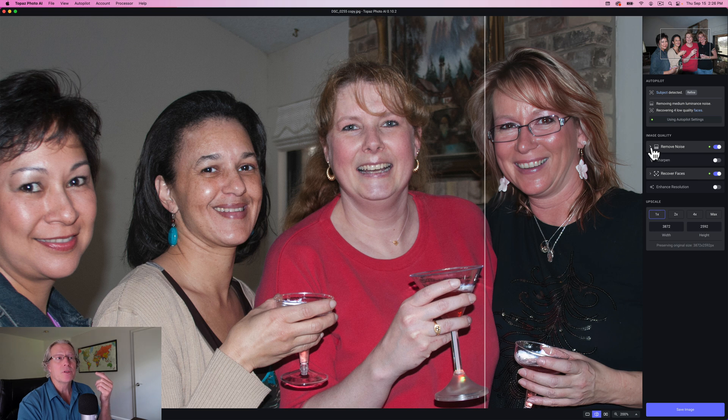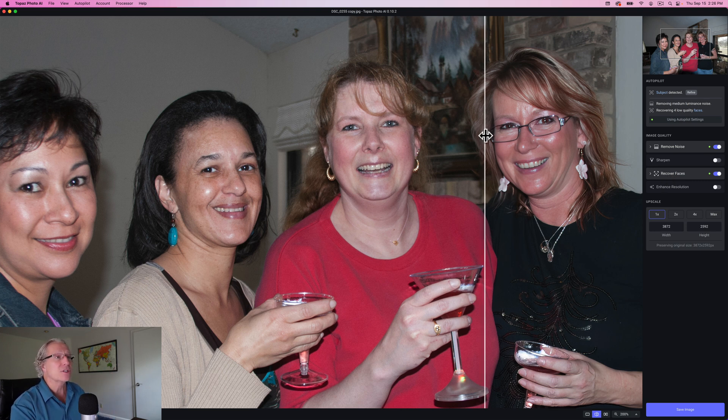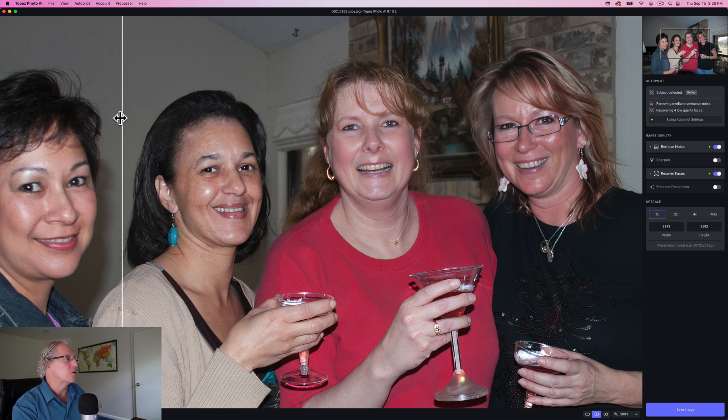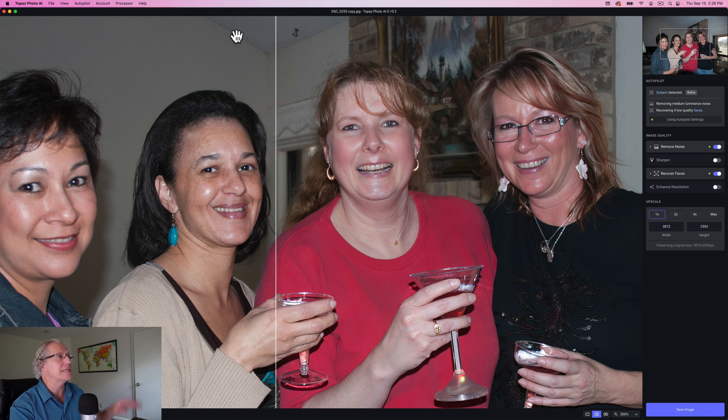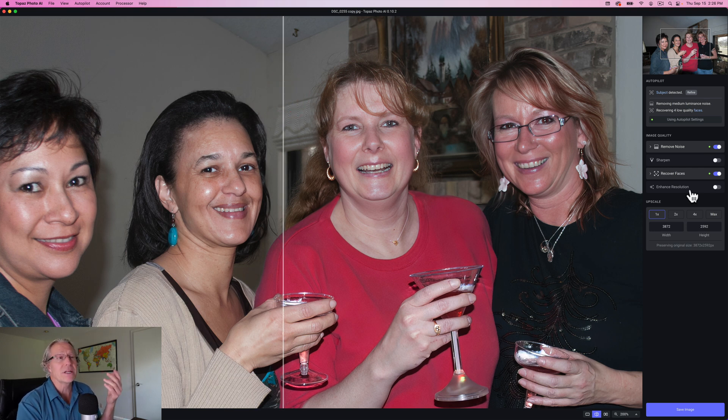It did pick up noise reduction — on the dropdown it said normal and strength of 27, and I can adjust that if I want to. Sharpening said I didn't really need it. Recover faces came into play because it's a really old JPEG and it's got faces in it. So if you take a look at just the before and after, you can see that the face is much clearer and cleaner, and any noise has been removed. I think it looks really good in that case. It's done a great job. The background, any noise that you might see in this upper section of wall, is nice and clean and smooth. Overall, it's done a really good job.